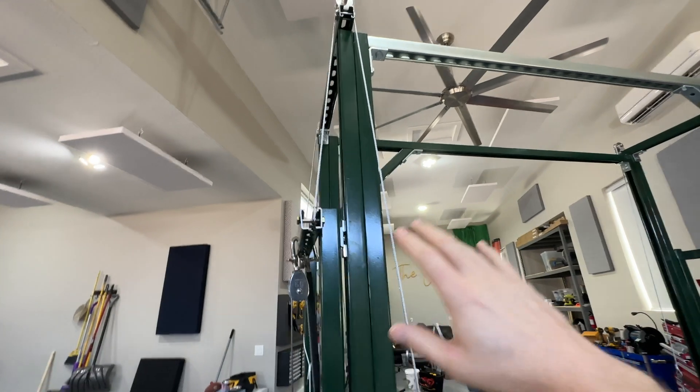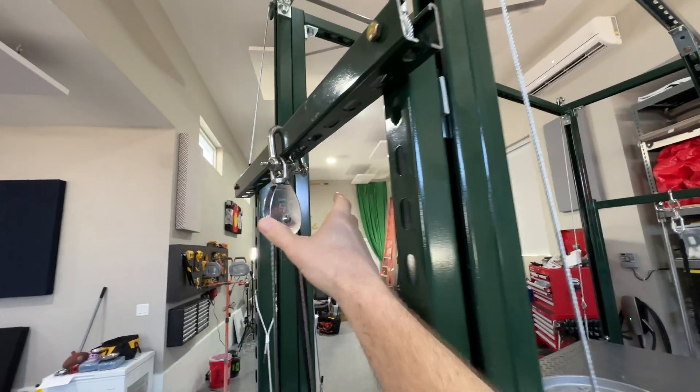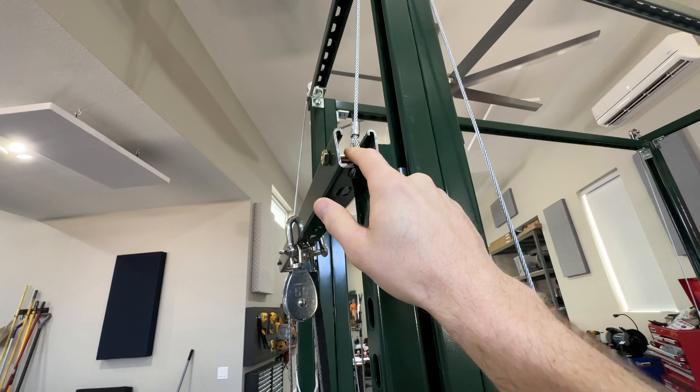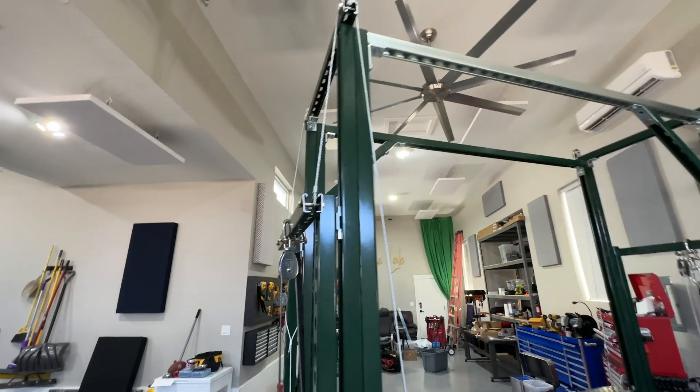I wouldn't put more than about 500 pounds on this even though it can easily take a thousand. Something unique is that if you think about it, this pulley and where it's connected is pulling down on this bar, but then on each end you've got the same amount of force pulling up on the bar. So that was just a unique feature.